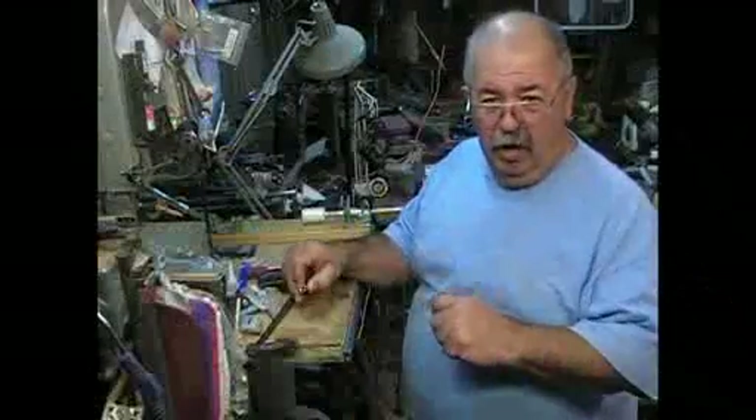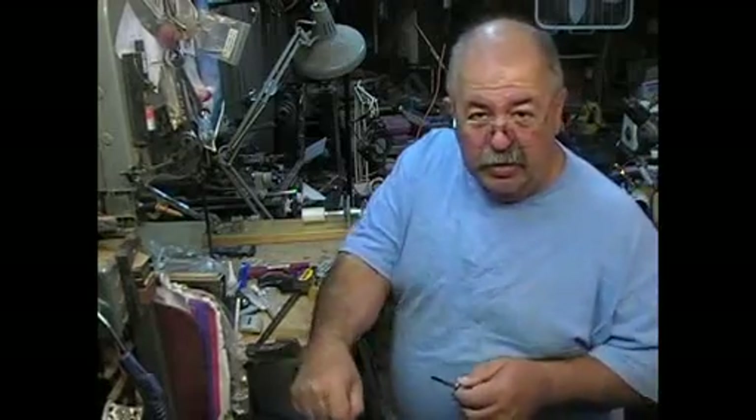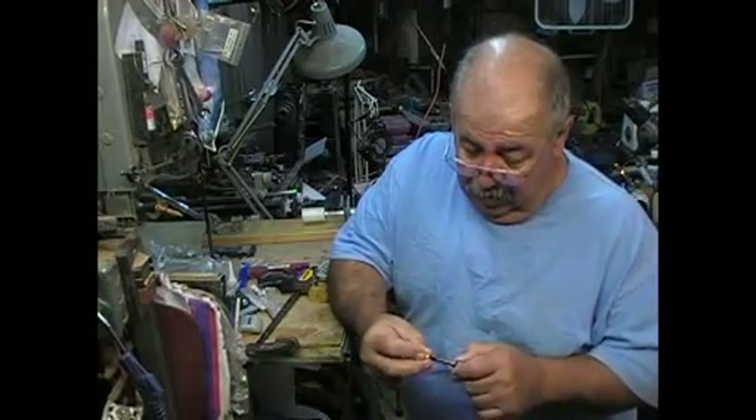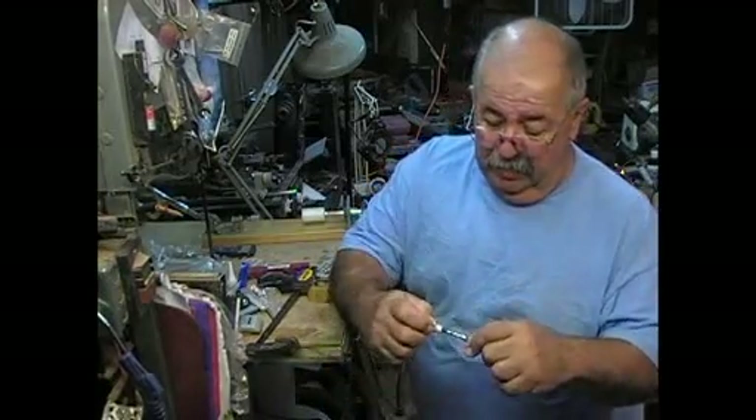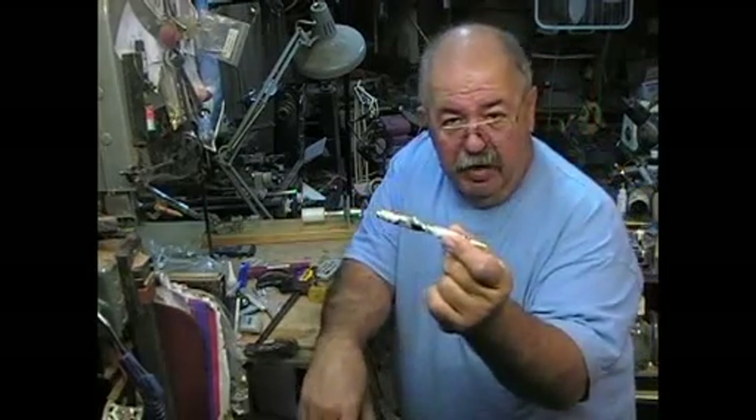Remember that part about dropping stuff in the shavings? There are two pen parts in the shavings here tonight. When you do this, do it at the dining room table. You slip your band on, then you slip your cap on, and you've got a finished pen.